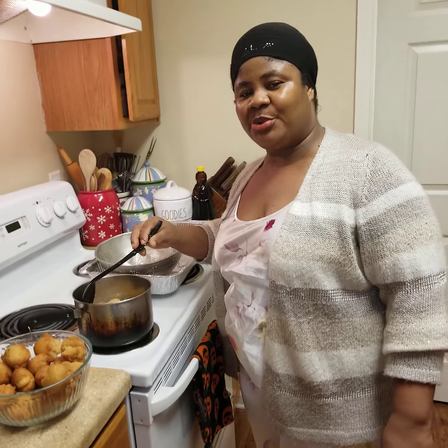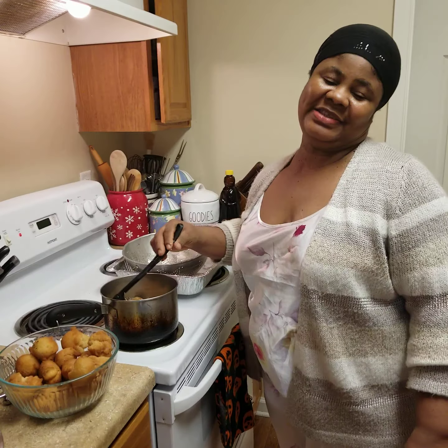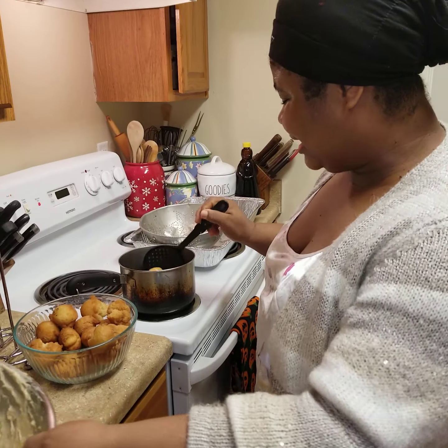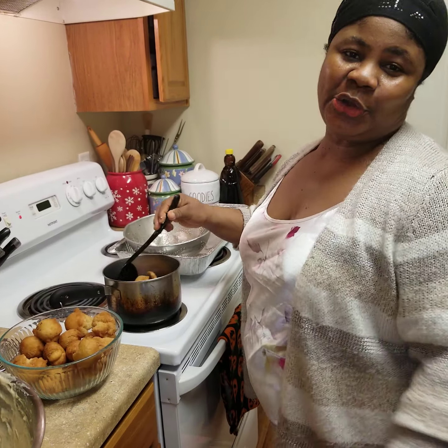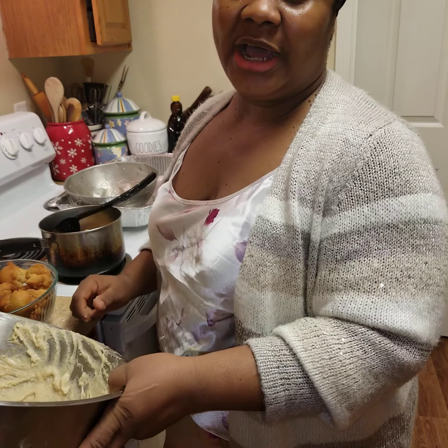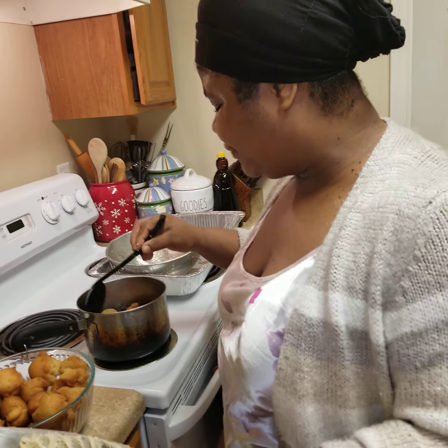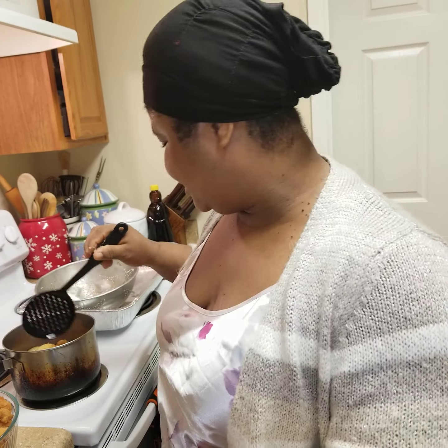Good morning, friends! This is your sister Kichi. I'm trying to get some things done this morning. I already did my mixture, and because I have to get out soon, I woke up early — as early as 6:30 — to get this done.